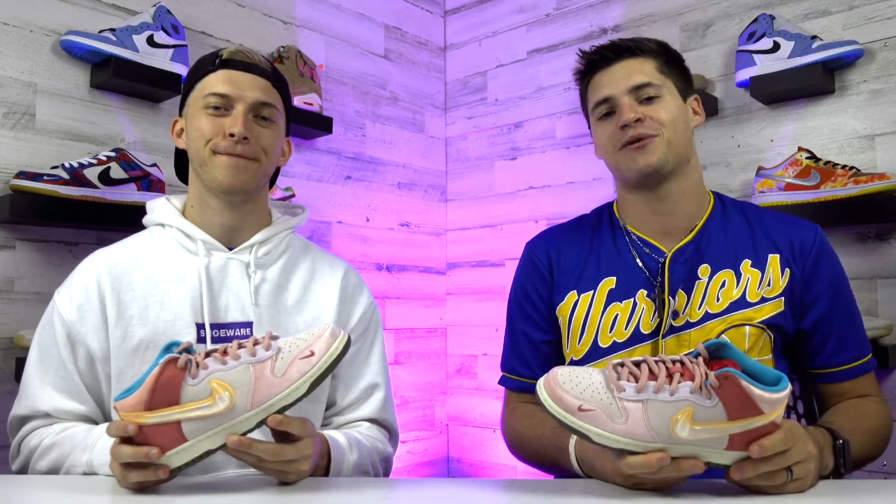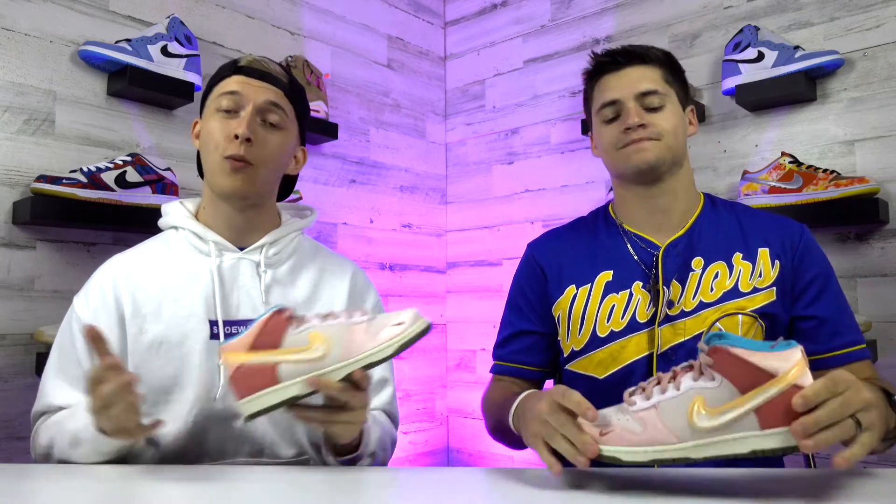That's actually going to wrap up our unboxing for the Social Status Nike Dunk Mid Strawberry Milk. Thank you guys for taking some time to watch. If you're interested in purchasing these shoes, just check out the links in the description below. Also, if you like this shoe, definitely give this video a like, and if you don't, let us know why in the comments below. Feel free to give these your rating one to five. But until next time, peace.